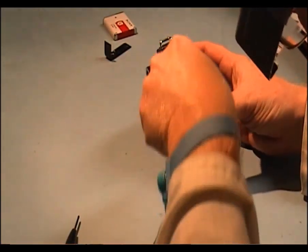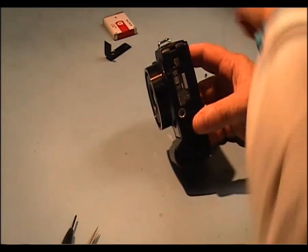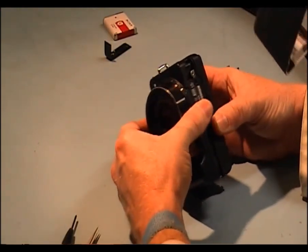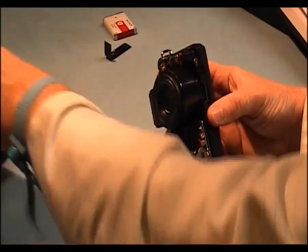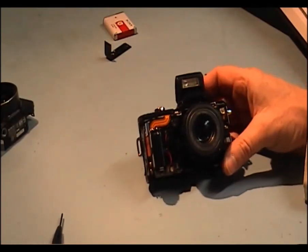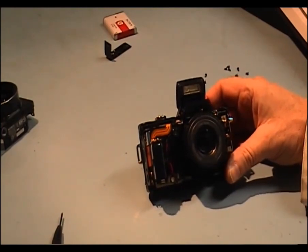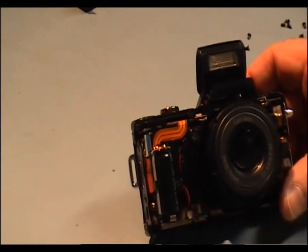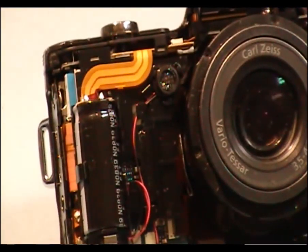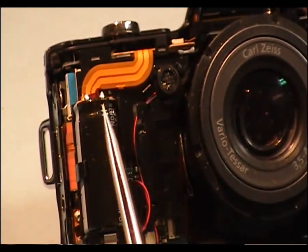There's one screw here that's stuck. Okay, now it comes. Now, what we have is the front end of the camera. I was telling you about a capacitor that stores a charge — and there it is, that capacitor there. If you accidentally put your fingers across those two pins, you will get a nasty burn.